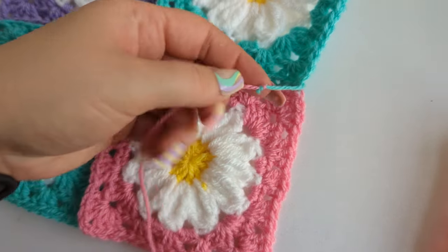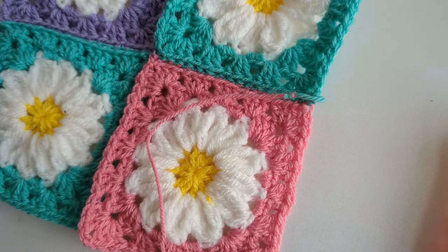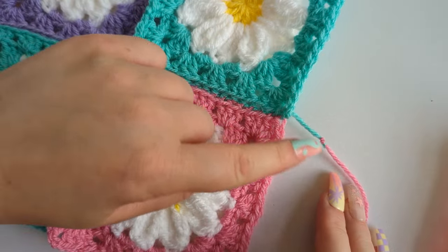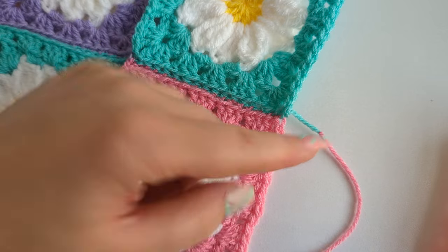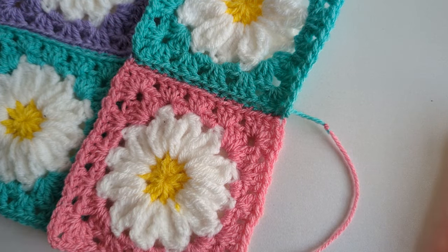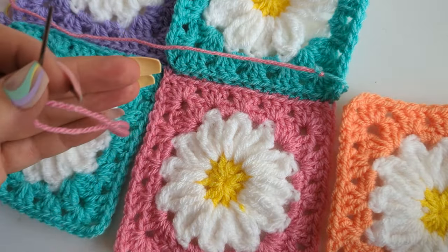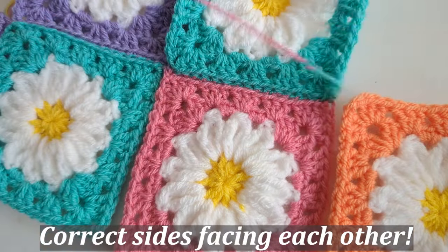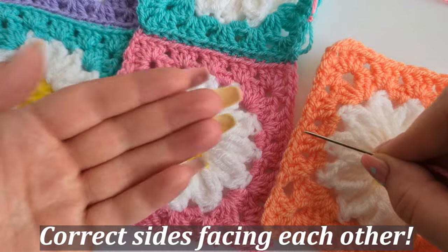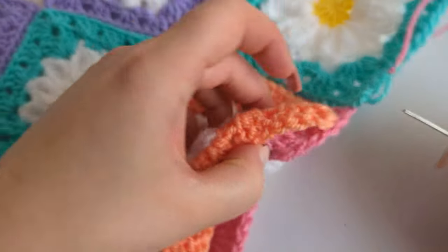Taking my needle, I go into the back loop of the pink one in the corner. You don't have to be absolutely perfect — as long as they're stitched together securely you're going to have a really nice-looking garment. That's the back loop, that's the front loop — I go in the back loop and pull it through. It doesn't matter if the thread overlaps a little bit. I don't know the name of this stitch — I just saw it on TikTok.